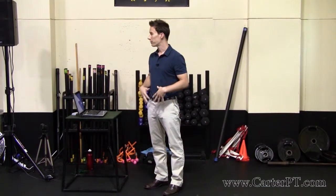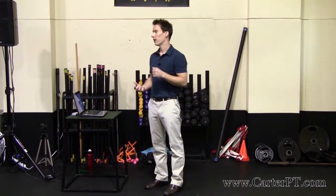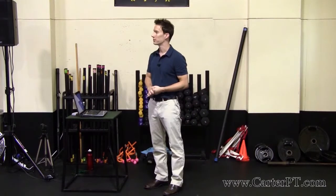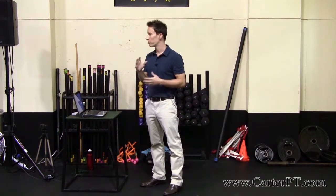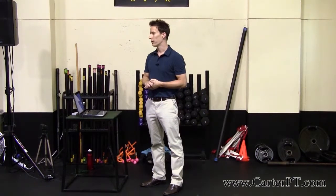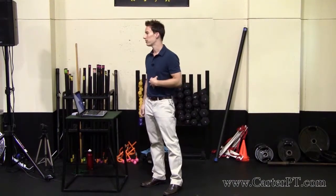I use manual therapy to release those, and then I teach them how to stretch them. Usually there'll be some joint mobilization involved too, because if there's a problem with the hip flexors, quite often there's an issue at some level of the joint. You can test each individual level and mobilize that joint, and make sure they're strong in the abs long term so that the hip flexors aren't doing too much work.